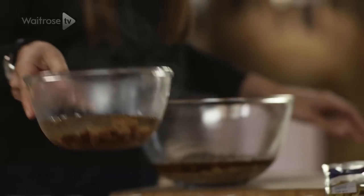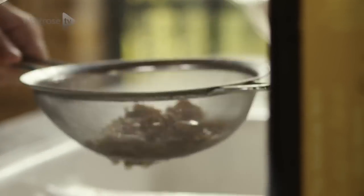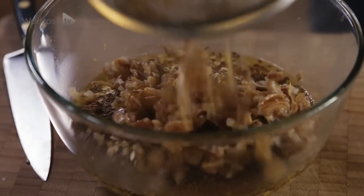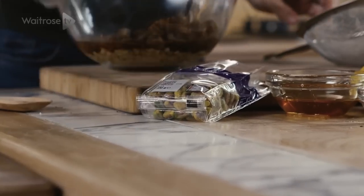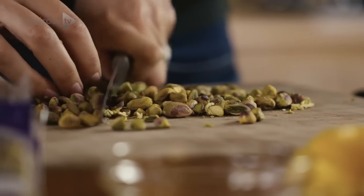Now we're going to drain the dates. They're nice and soft, so they're going to bind everything together. Add them to the rest of the ingredients. Now we're going to add some pistachio nuts — these are going to add a really nice crunch to the bars and also a beautiful colour.